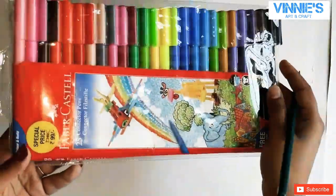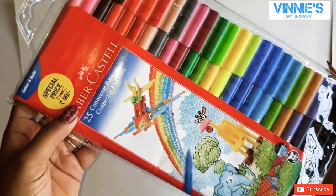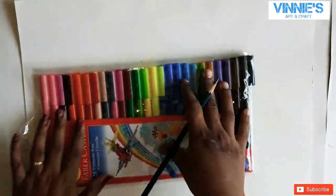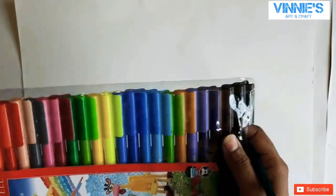Hi guys, welcome to Winnie's Art and Craft. If you have not subscribed to my channel, please subscribe and share. I just went to D Mart and came across these fiber castle connector pens — basically sketch pens. I bought these for approximately 99 rupees; the original cost price was 140.